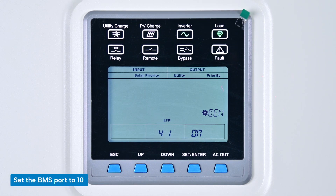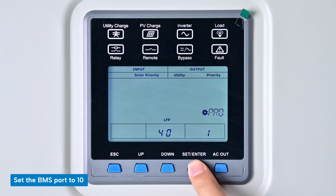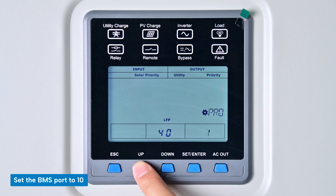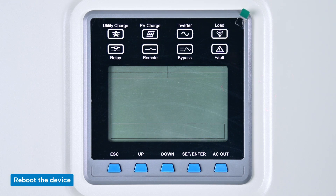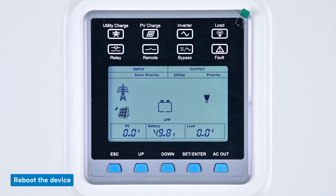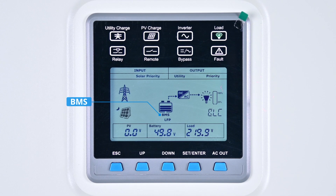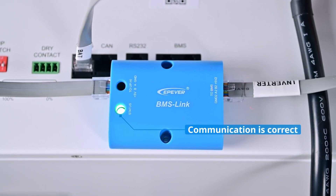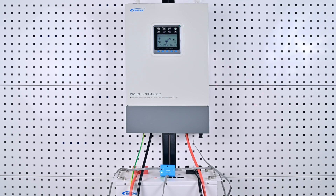Set the lithium battery protocol number by pressing the Down key to access setting item 40 and set it to 10. After configuring, reboot the device. The BMS icon will be displayed on the screen and the status light on the BMS link module will be solid green, indicating that the device is successfully connected to the battery.